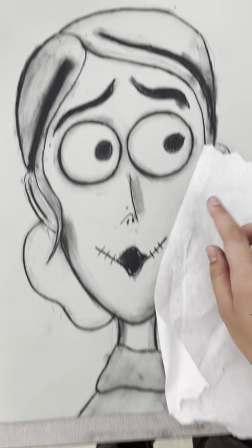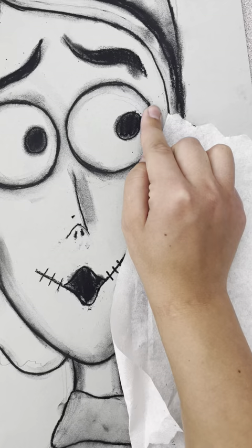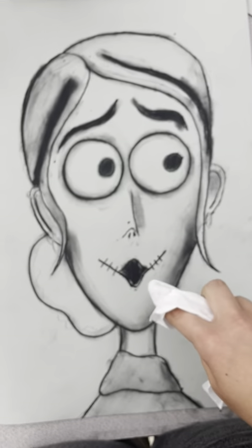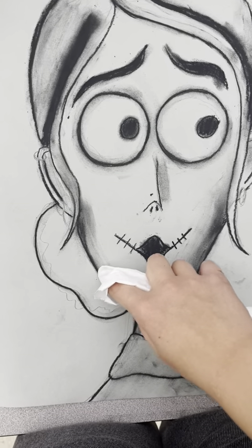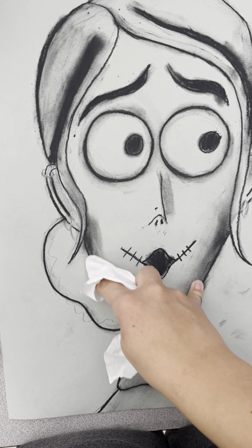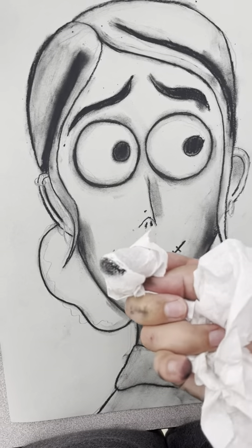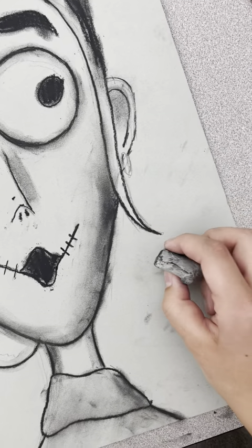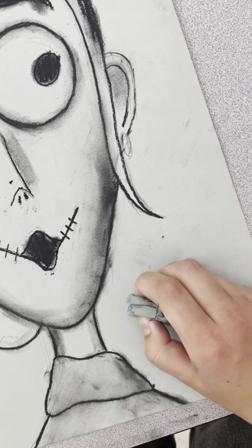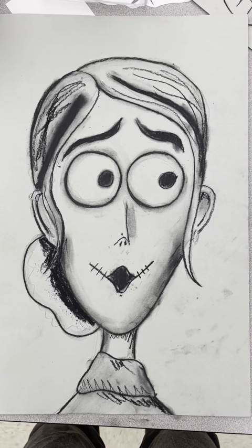One good trick to keep yourself from smudging your whole piece is to put a paper towel down under your hands to protect your artwork and your hands. You can also wrap your finger in the paper towel and use your paper towel-wrapped finger to blend, keeping your hands much more clean. The kneaded eraser is something you're going to use towards the end, after we finish smudging, to clean up all those smudgy pieces out in the background.